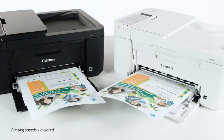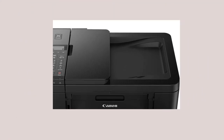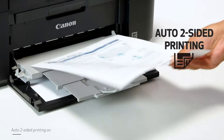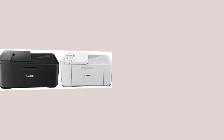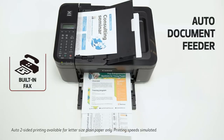Its standard automatic document feeder (ADF) makes it a better value than several other entry-level family and home office machines. The competition at this price point is tremendous, and given the TR4720's skimpy paper tray and steep per-page running costs, it's clearly designed for relatively low-volume printing and copying environments.